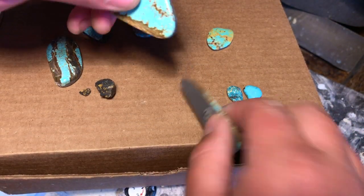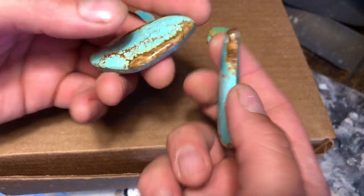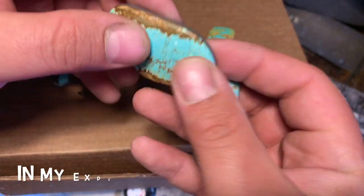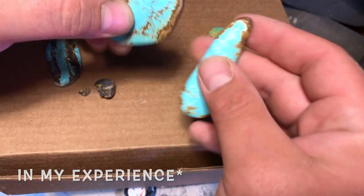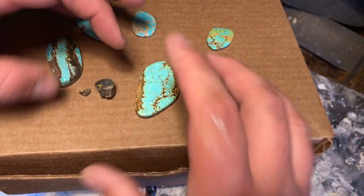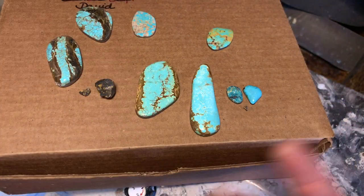This is number eight turquoise. I actually did not back or cab these pieces — they were gifts. But a lot of number eight is very crumbly, and you can apply a backing formula instead of stabilizing the material to keep it together and make it able to be cabbed.